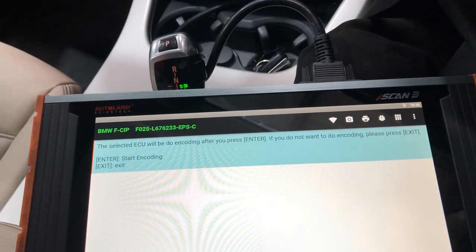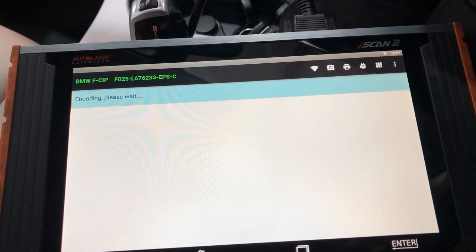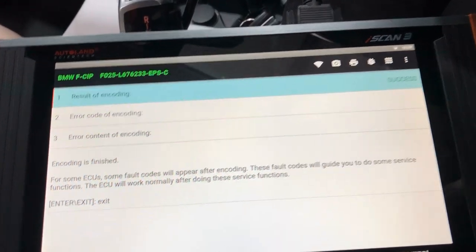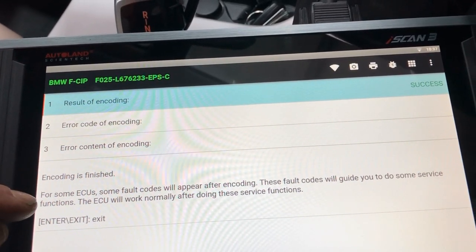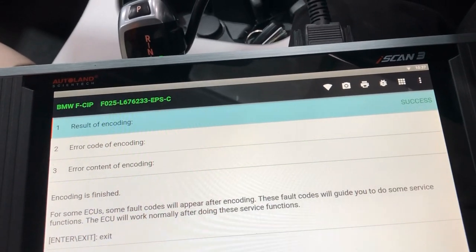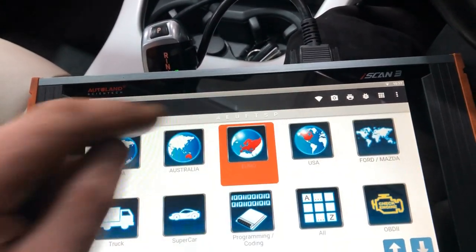We select Encoding. The selected ECU will be encoded after you press enter — do not press exit during the process. The result shows: encoding success. Encoding is finished. For some ECUs, fault codes may appear after coding — these will guide you to perform some service functions, and the ECU will work normally after completing them.